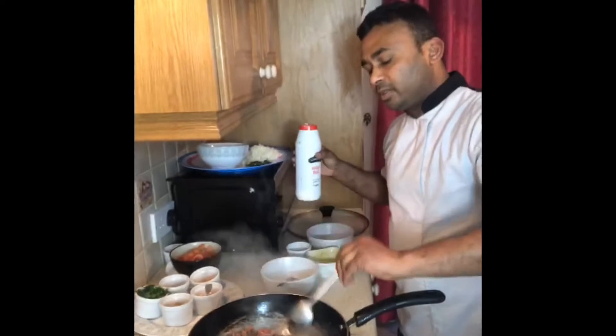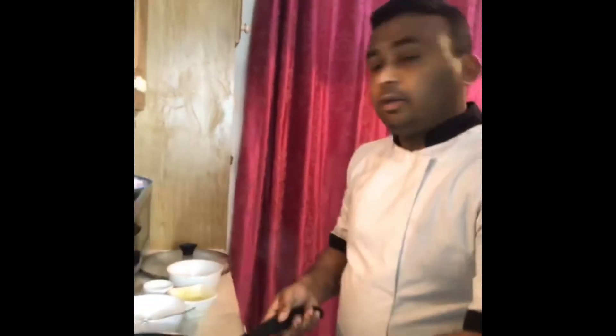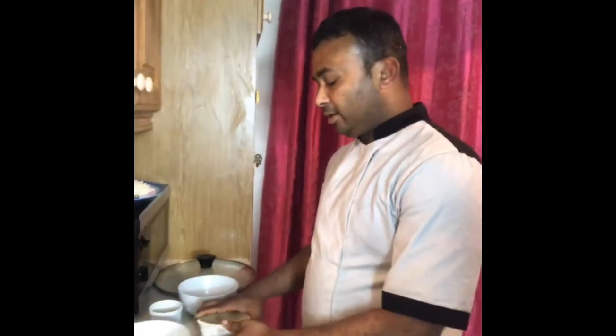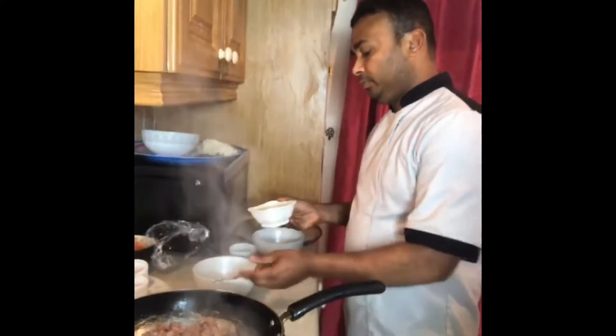I put half a spoon of salt, and a small bit of garlic ginger paste. Garlic ginger paste — this is good.